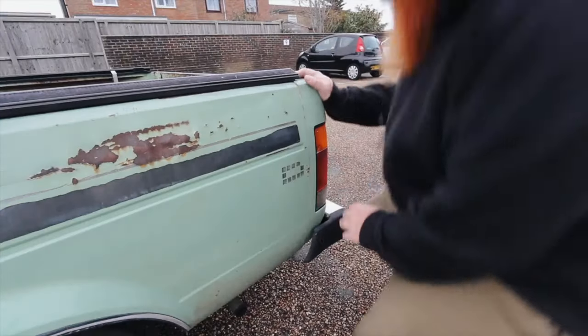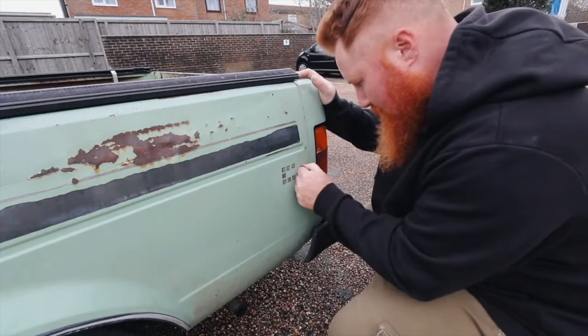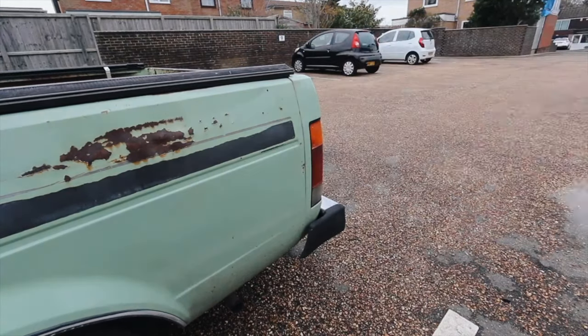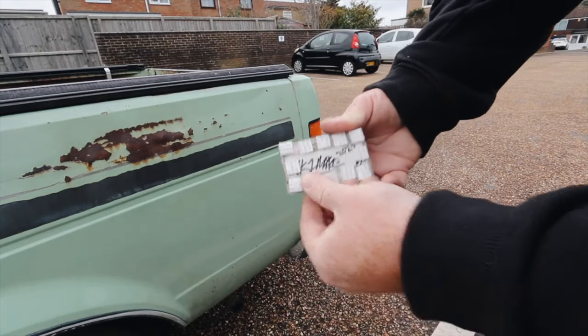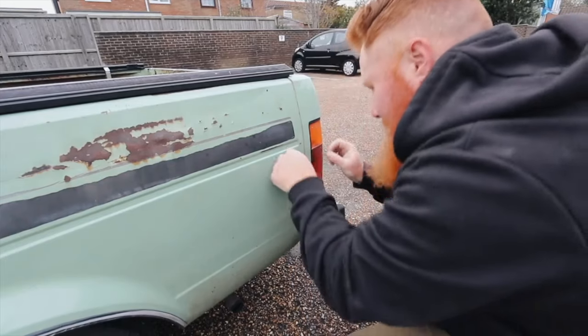Another thing I need to do is put the LX badge back on this side of the truck. If you remember a few videos ago, it actually came off whilst I was washing the truck. I'm going to take the badge, take off all the gooey sticky stuff, then get some more of those sticky tabs — because they work great, honestly, so much better than using silicone or glue. We're going to put those on the badge, line it up correctly, and job's a good'un.